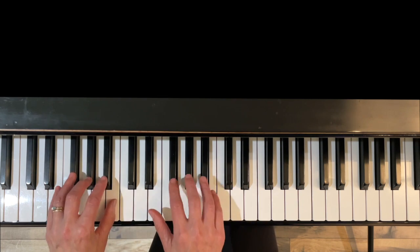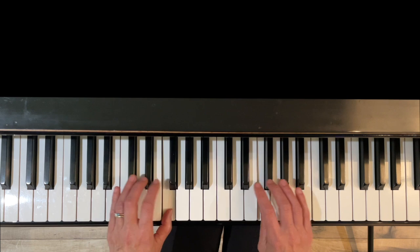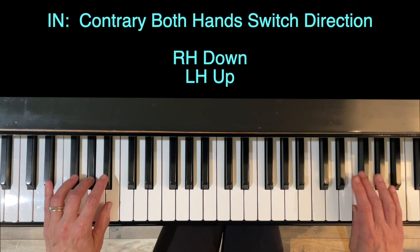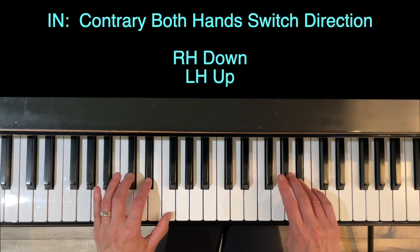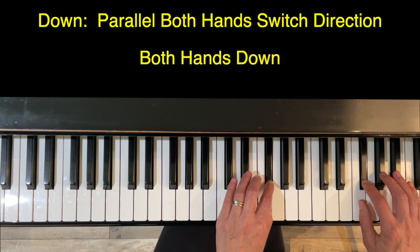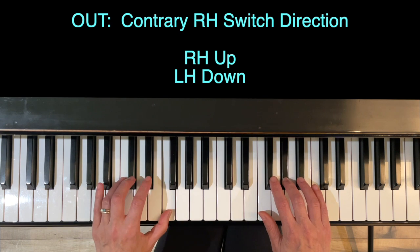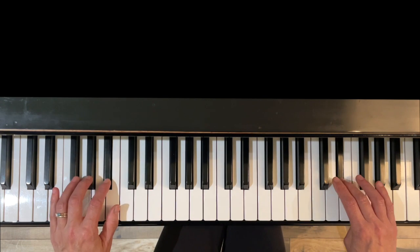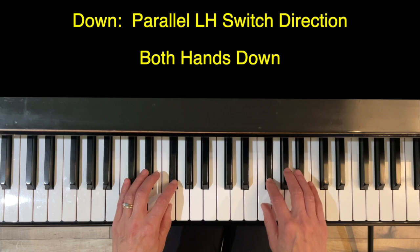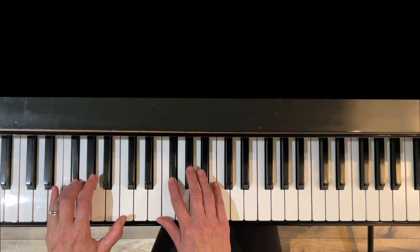Now let's do that all the way through with no rhythms. Contrary — and change direction. Left hand keeps coming up, right hand changes direction. Parallel. And down. Right hand is going to change direction, left hand keeps going down. And in. Left hand changes direction — both hands parallel until the end.